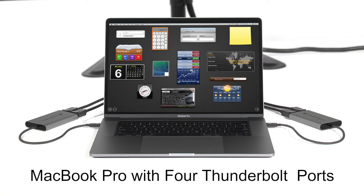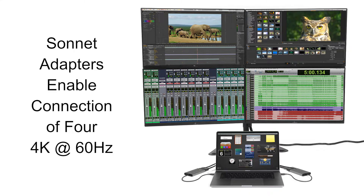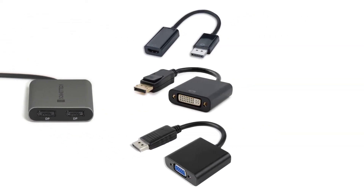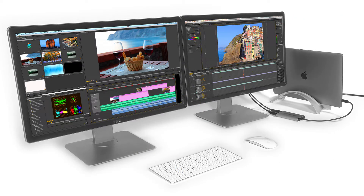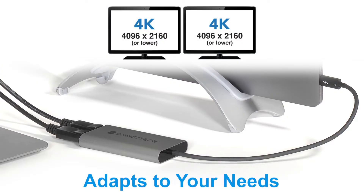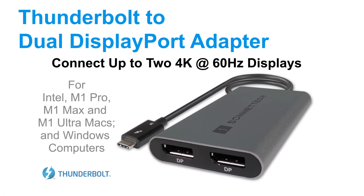If you have a MacBook Pro with four Thunderbolt ports, you can use two Sonnet adapters to enable the connection of four 4K displays. And if you need to connect a monitor without a DisplayPort input, the Sonnet Dual DisplayPort adapter is compatible with common active adapters. Whether you need to work on two displays but only have one Thunderbolt port available, or require the highest resolution possible, Sonnet's Thunderbolt to Dual DisplayPort adapter is the answer.